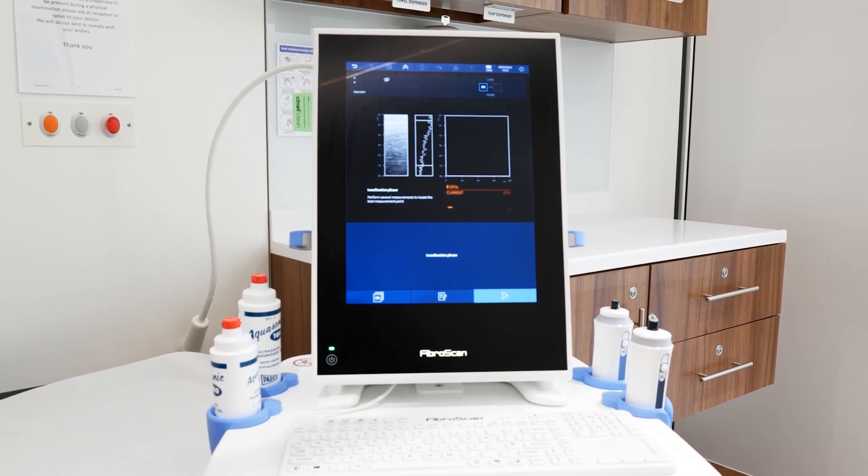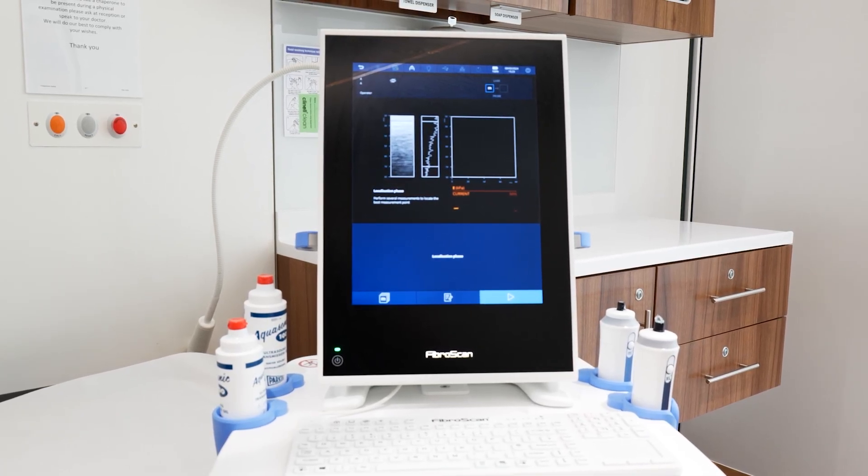A FibroScan is a non-invasive test that gives us an indication of liver health. It will answer two really important questions. Firstly, is there any scarring or damage to the liver? And secondly, is there any significant fat within the liver as well?